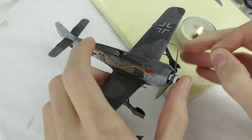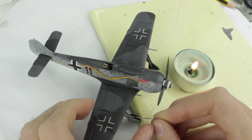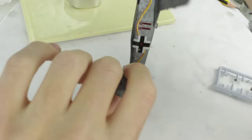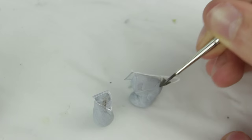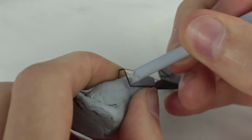To make holes for the cannon barrels I heated a needle and very carefully pushed it into the plastic to make a very small hole. Before giving the model a coat of matte varnish to seal the wash and decals I attached any small parts that had been left off. While the varnish dried I painted the canopy using a very fine brush.